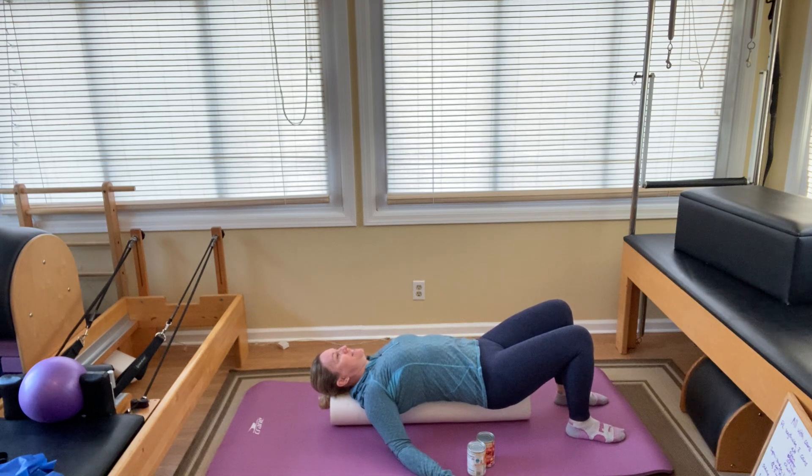Turn your palms up to the ceiling and slowly slide your arms away from your body until you start to feel a gentle pulling sensation in the front of your body. It could be in the front of your shoulders, your chest, or your arms. You're going to feel the stretch where you hold tension. We're just going to stay here for a few breaths, so you can close your eyes, relax, and let your body melt over the foam roller as you take a few nice deep breaths.